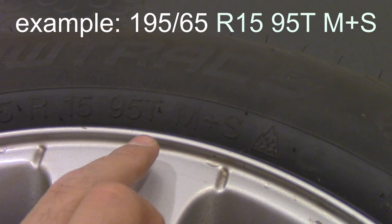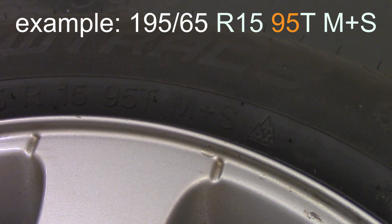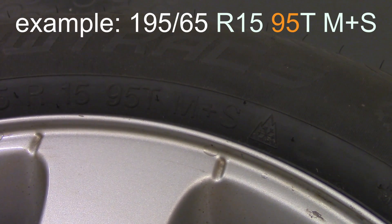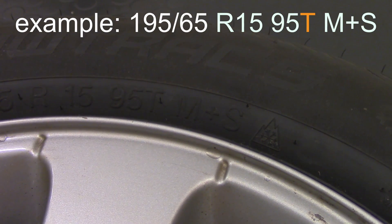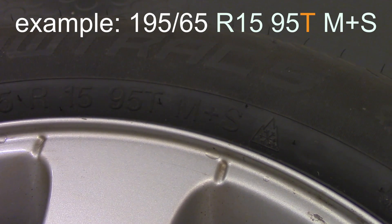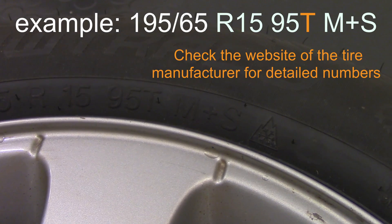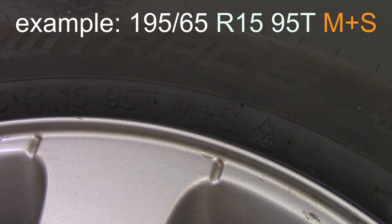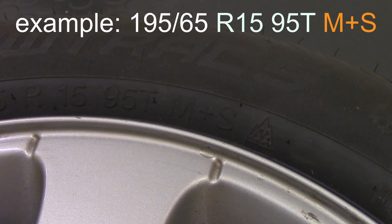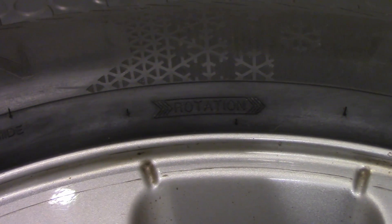It's followed by 95T and M+S with a symbol. 95 is a load index — it corresponds to how much load your tire can bear. T is a speed index; different letters relate to the maximum speed the tire can be used at. M+S with the symbol stands for mud and snow, meaning the tire will perform on mud, sand, and fresh or melting snow.